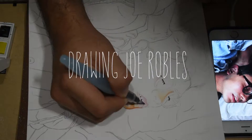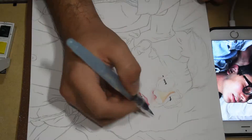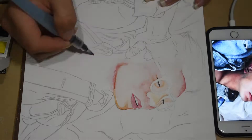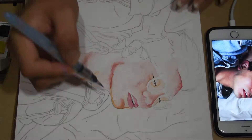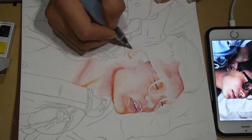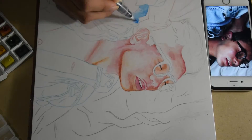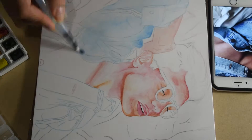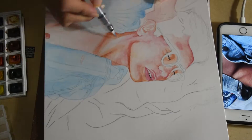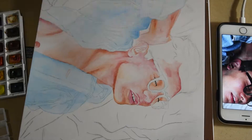Hello to anybody watching this. This is my first video, so it's kind of awkward. For my first video I decided to draw Joe Robles — I believe that's how you pronounce his name, if not I apologize. I've been wanting to do YouTube videos for a while but I kept putting them off until this year. I decided I'm going to do them no matter what. I was like, why not draw a YouTuber, so I decided to go with Joe. I've been subscribed to him for a while now and I really enjoy his content and his whole aesthetic.